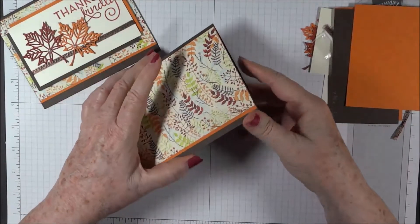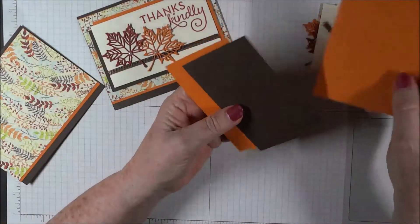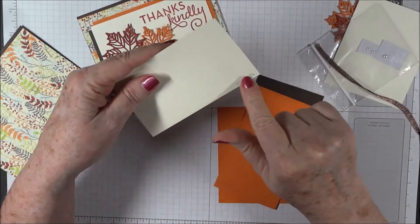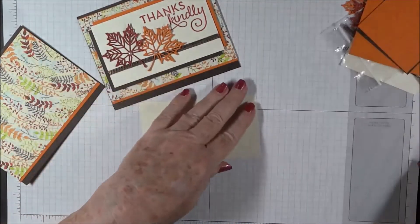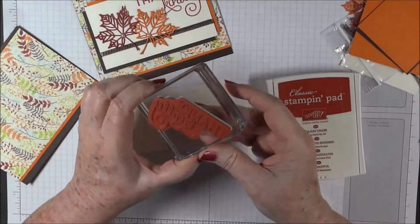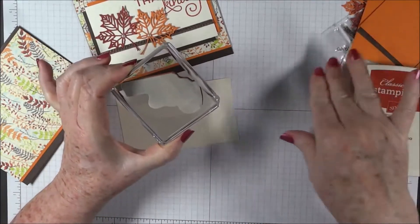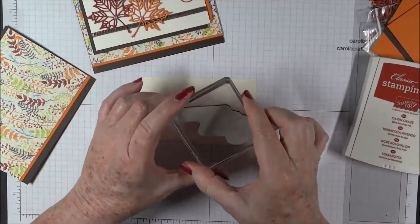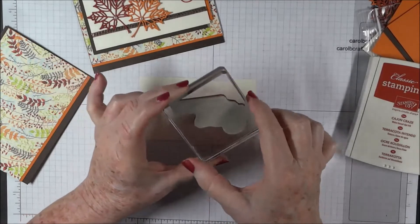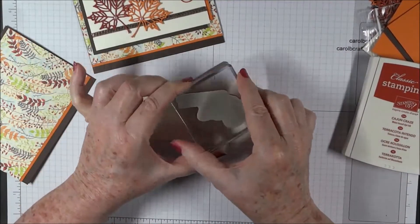Now before we go any further, we're going to do our stamping. We're going to stamp Thanks Kindly. We have some very vanilla paper here — it's like a rectangle shape and it is four and three quarters by two and three quarters — and we're going to stamp with Cajun Craze. We're going to use the Thanks Kindly stamp from One Big Meaning and I have it on a D-block in a diamond pattern. You can use your Stamp-a-ma-jig for this, but I found it's possible to do it without it. Since there is a straight line up here and kind of a straight line there, it's a little bit easier to fit it in the corner. You do have to look straight down to get it straight.